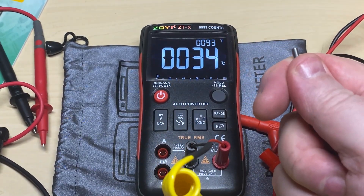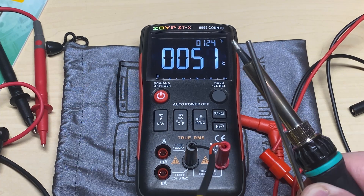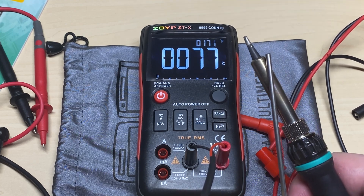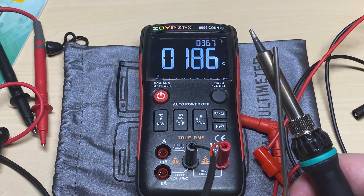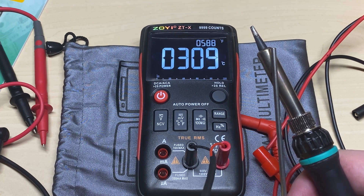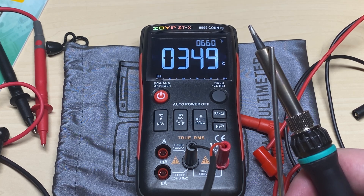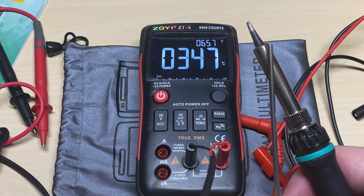Now for the temperature probe — I'm just holding it in my hand and, as to be expected, it's showing normal body temperature. Let's put something a little bit hotter on it. I'll switch my soldering iron on — we've got it set to about 350 degrees. As you can see it's going up and up. It's pretty close — I don't know how accurate my display is on the soldering station, but it's round about right. The temperature probe works nicely.